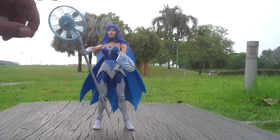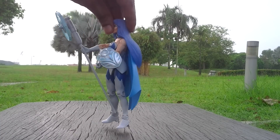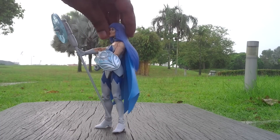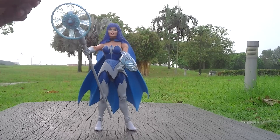She comes with this freezing staff which is rotatable like that. And she comes with an ice armoured shield like this. These are the two accessories which are given to her in this package of the toy.